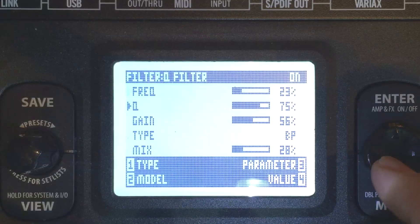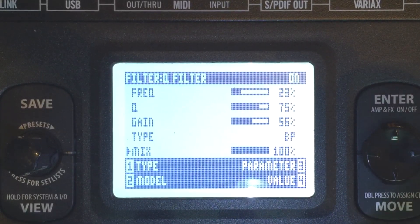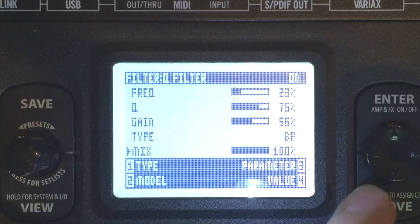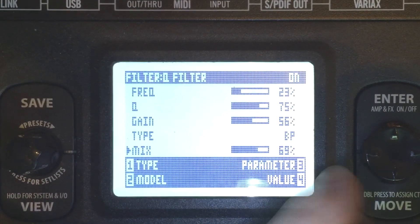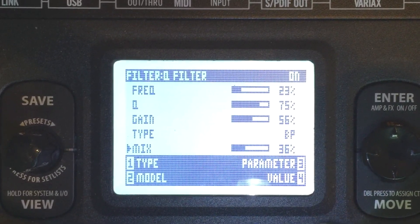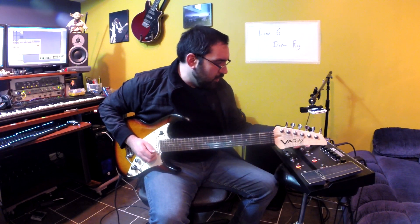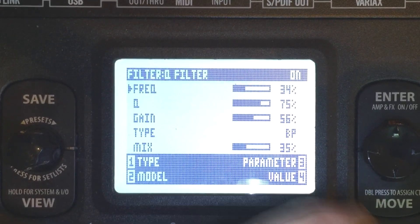Here it is at full mix. So that sounds sort of reminiscent of what we're going for, but it's just too much. With this I can mix in just the right amount so I can get that subtle resonant feedback thing happening. I can also play with which frequency is going to feedback or resonate.